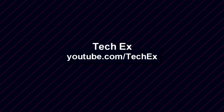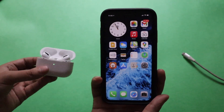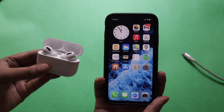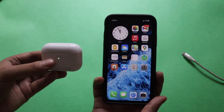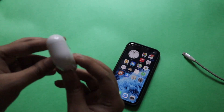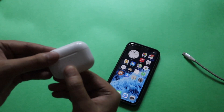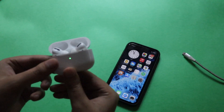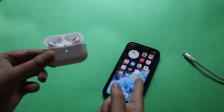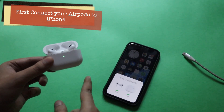First things first, this is my AirPods Pro. First, let me close the lid. So you have your AirPods Pro — let me put down my iPhone for a moment. As you can see in the background there's my charging cable. What you have to do first is open the lid of your AirPods Pro. Once you open the lid, you might get a pop-up — sometimes it comes, sometimes it doesn't.